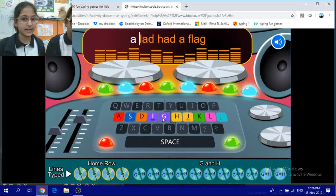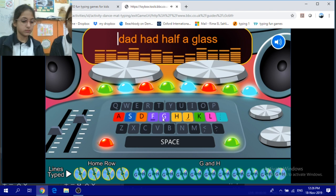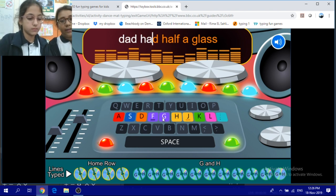A lad had a flag. A lad had a flag. Type on, nearly there. A lad had a flag. Help have a flag.